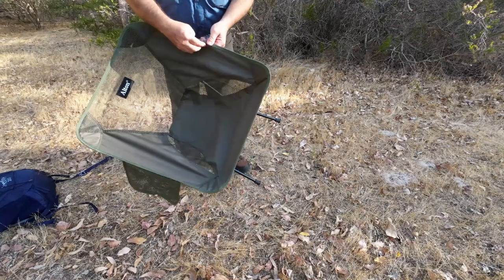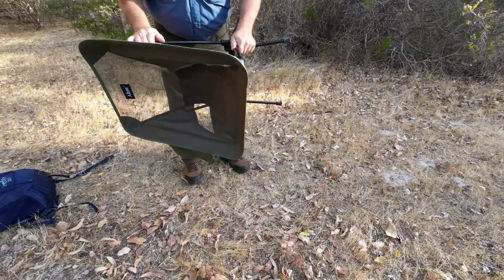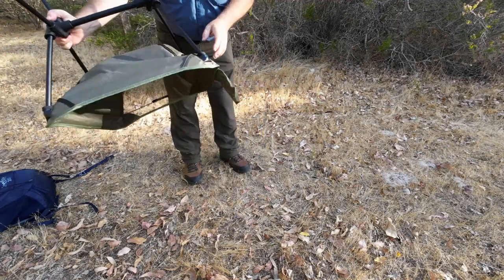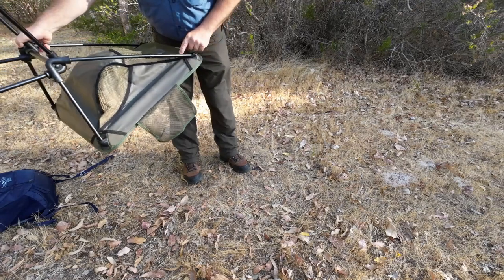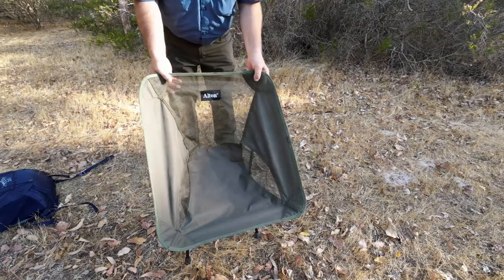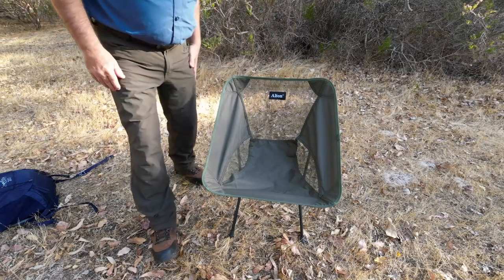It's not finished off very tidily there - I'll get a lighter and just melt them back again. On the back down here there are all these little loose threads. It just means whoever put this one together wasn't very proud of their own work, because they didn't do the best of jobs.